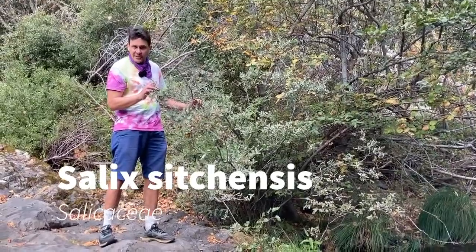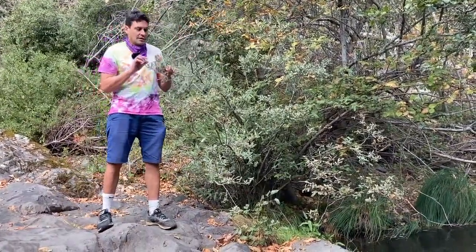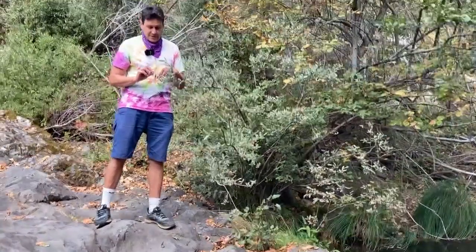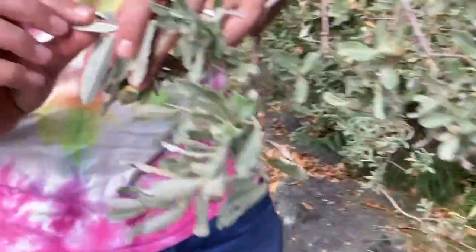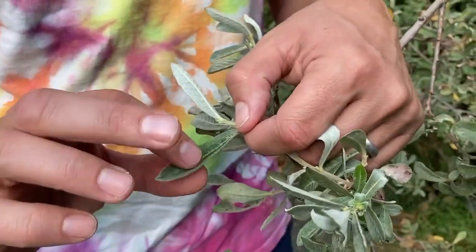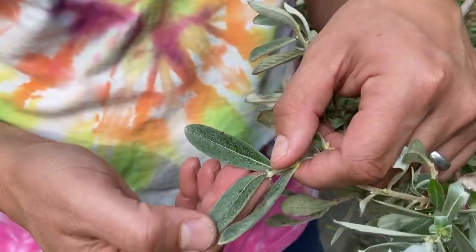It's got simple alternate leaves, and the leaves are really fuzzy — especially on the underside, they're fuzzy and white. You get a nice contrast of the fuzzy white underside of the leaves from the top side, which has some fuzz to it, but they're dark green and it's not nearly as woolly on the top side.